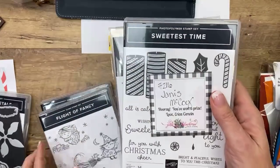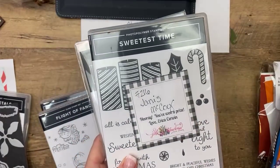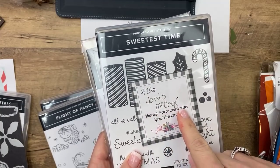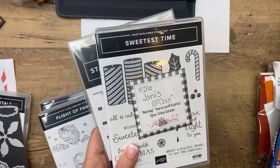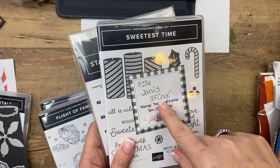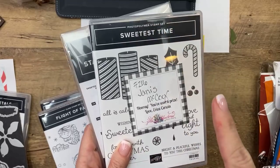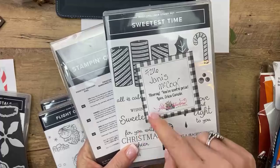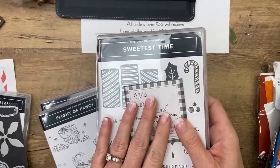Yesterday's prize goes to Janice McCoy. It's so funny, Janice — my mom's name is Janice McCarty, very close. When I pulled up the prize entries, I thought it was my mom but it's not. Congratulations, Janice. I do not believe I have your mailing address, so if you'll email me or message me, I will get that in the mail for you.